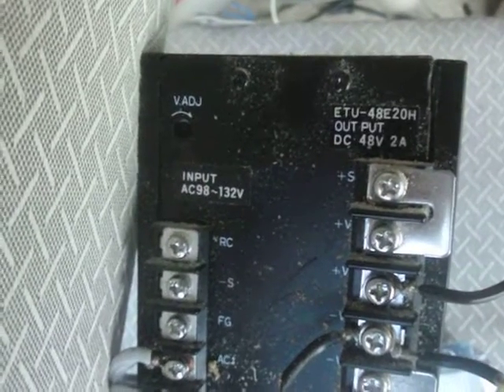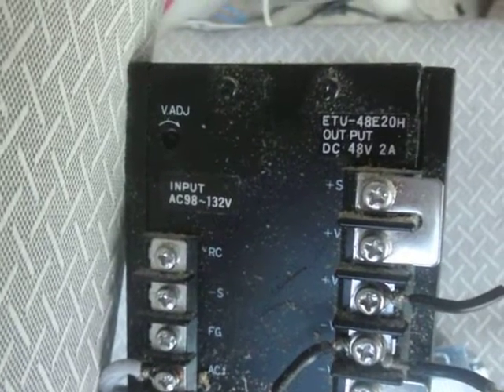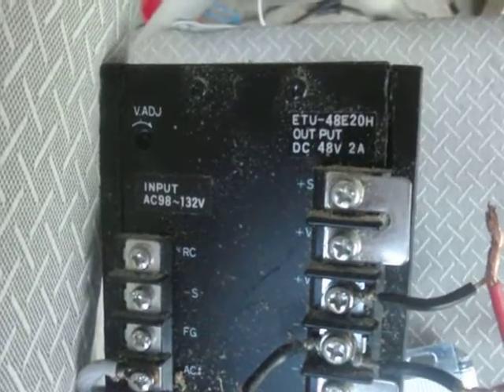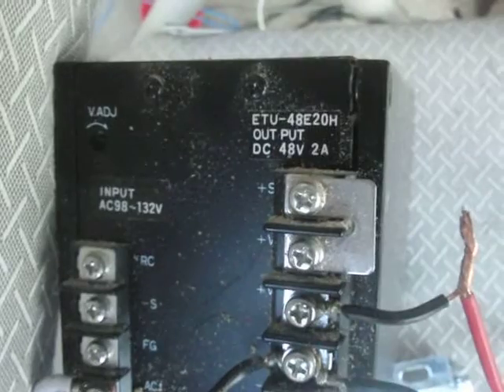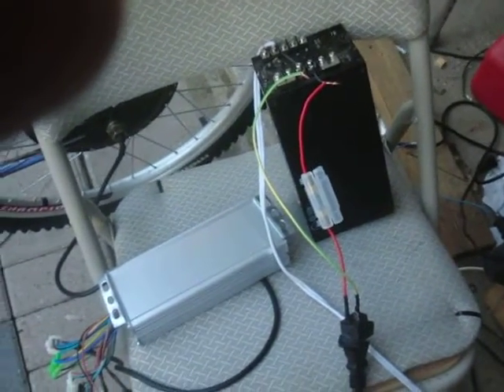Hi, this is Boynton Stew and today I'm testing out my hub motor on my 48 volt electric bike. What I'm using to test it is an old module I happen to have in the house. This is a 48 volt 2 amp module and I actually have three others which I could put in parallel if I have to.